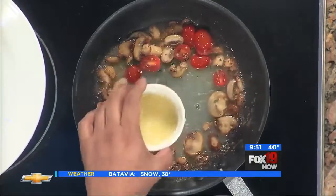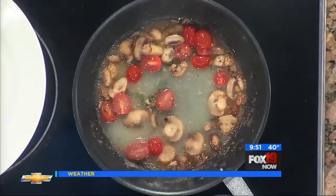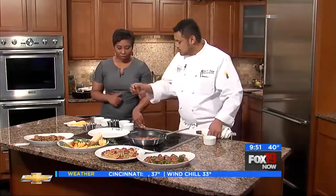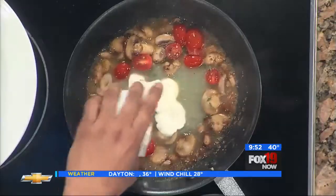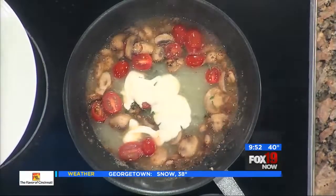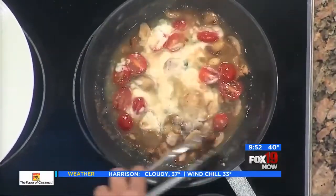How much vegetable broth? It depends on how many dishes you're cooking — we usually do about three ounces per dish. Then you're going to thicken this up with a little bit of cream. You can use Alfredo sauce if you'd like to, but cream is better. So we're going to reduce all this.